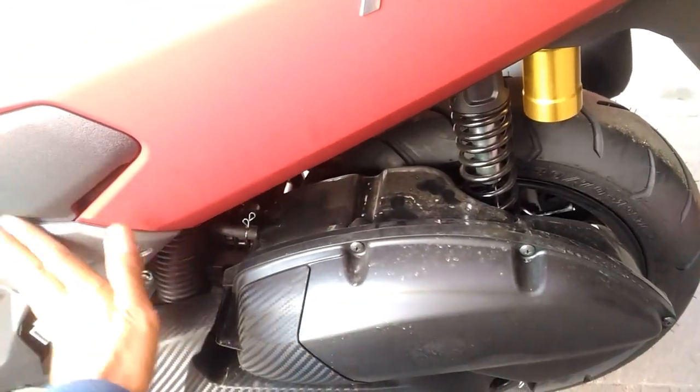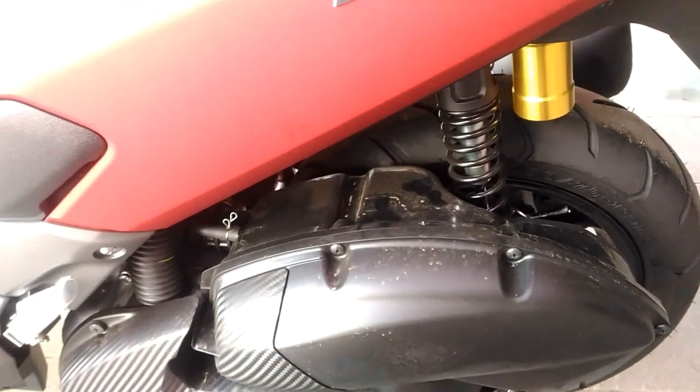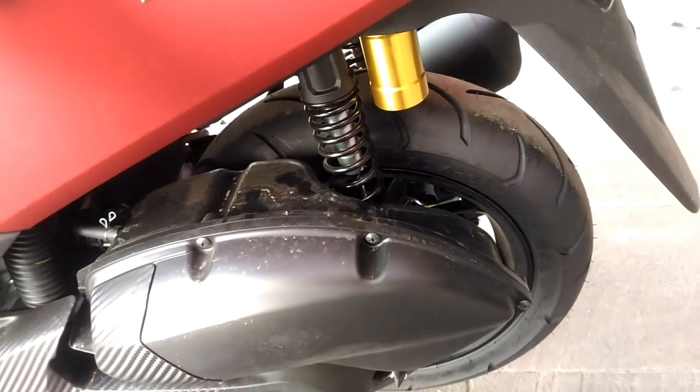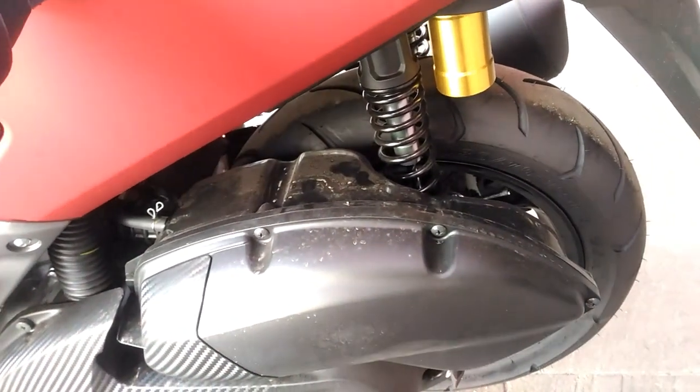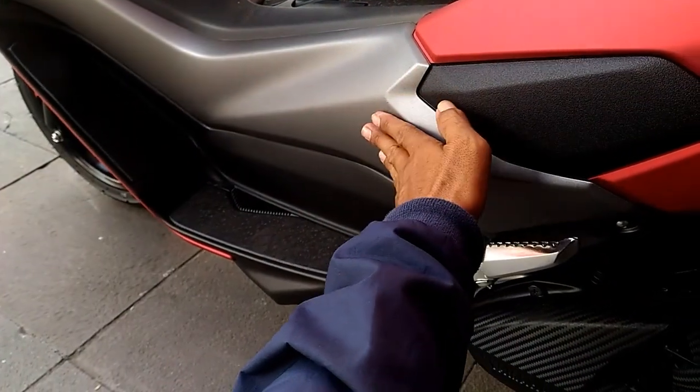Selebihnya ya sama saja. Karena AA juga kurang tahu detailnya. Tapi seingat AA, masih sama saja dengan versi sebelumnya. Entah bagian pernya sama atau tidak.